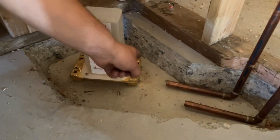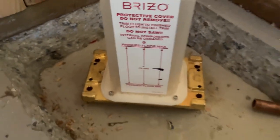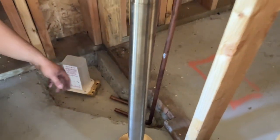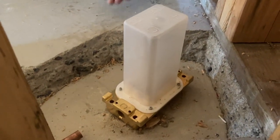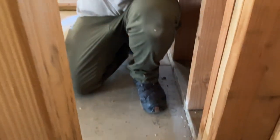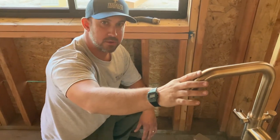Then we drill down on each one of these four holes, put some concrete anchors in, and we can run our copper or PEX — whichever one you're using — to your water supplies. Once the tile installer comes, he'll put his tile straight up to this plastic and then that gets cut off. You put the fixture right on top of that, put in some set screws, and then it's done.